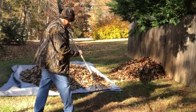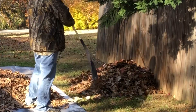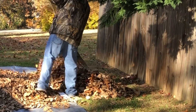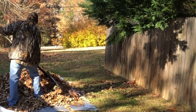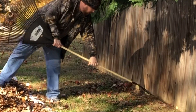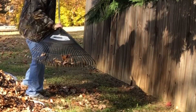So you're raking along the yard like this, you get everything, then you need to break it up onto the pile. Then you got these places where you just can't get into it, so you just switch it over, break this out, flip it back over.